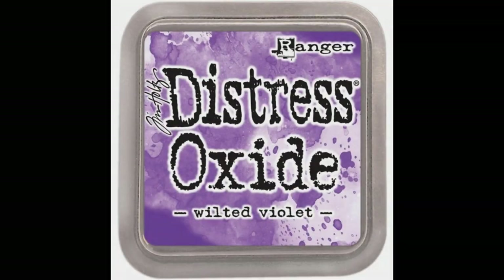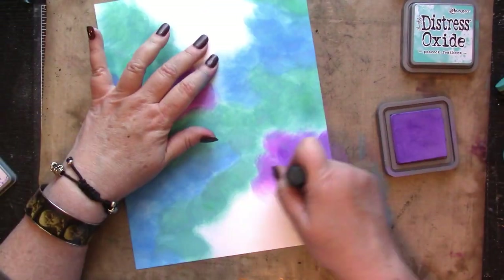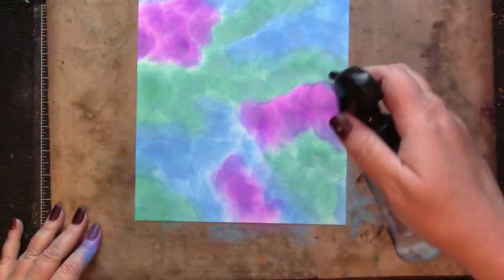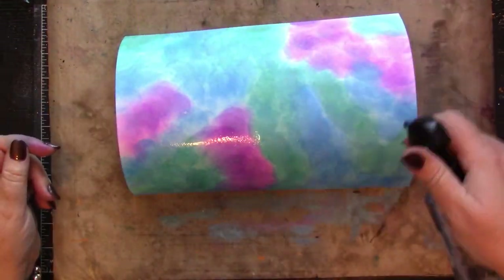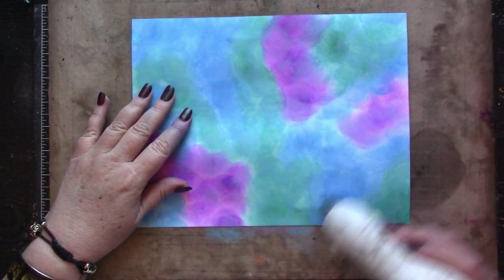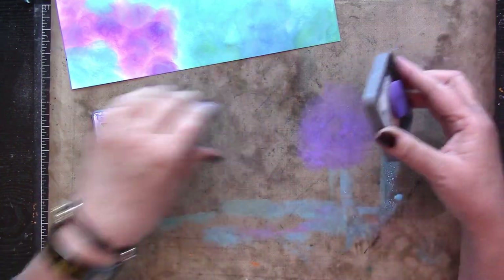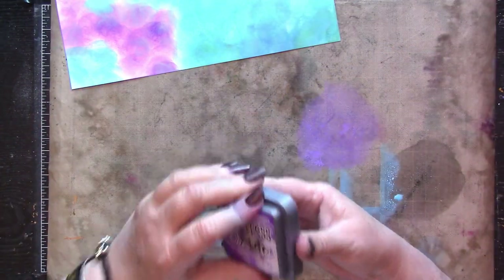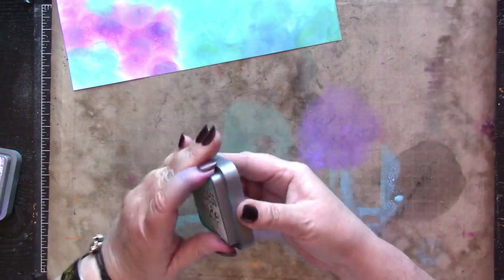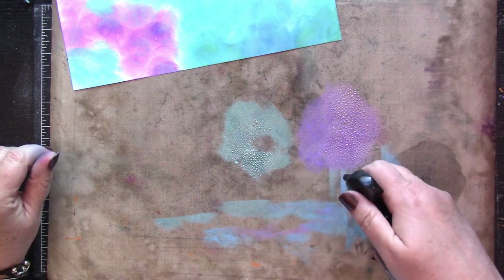Distress Oxide inks are really vivid on a glossy photo paper, but they're not terribly blendable. Here I'm just covering the paper with a variety of colors, adding some water, and allowing the oxidization to take place.